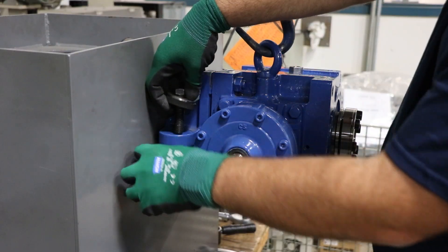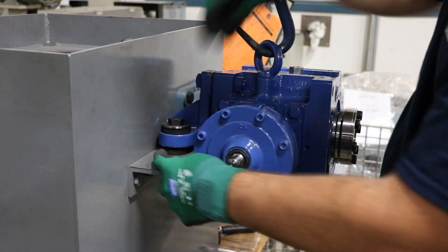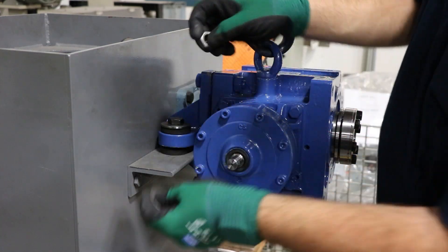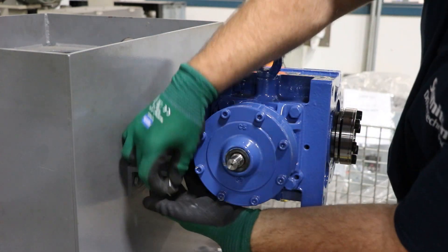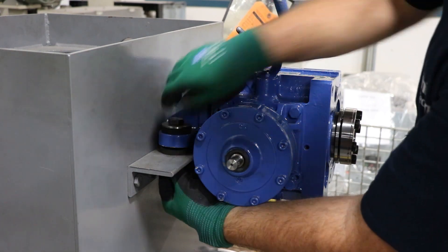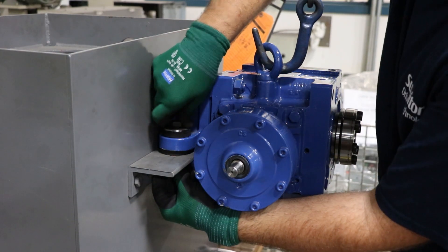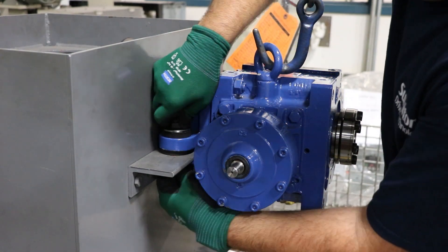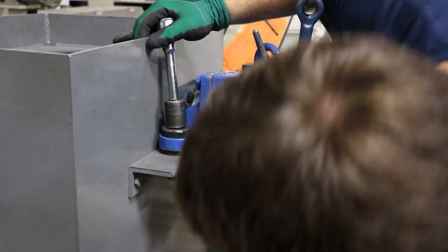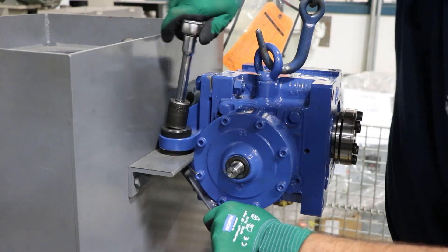Next, for the torque arm mounting bolt, using the supplied washers and bushings, you want to isolate the torque arm itself with the rubber bushings from the framing of the equipment, making sure that no piece of the equipment interferes with the reducer during operation. Any interference could cause premature reducer failure. Once tightened down, you should be able to rotate one of the rubber bushings by hand — any tighter than that is too tight.